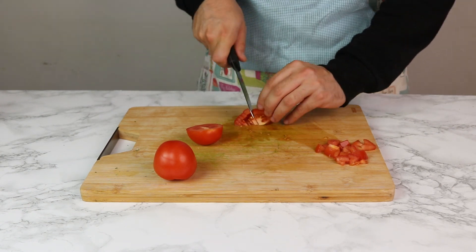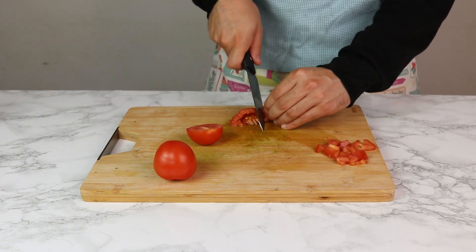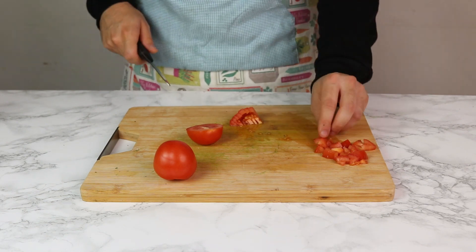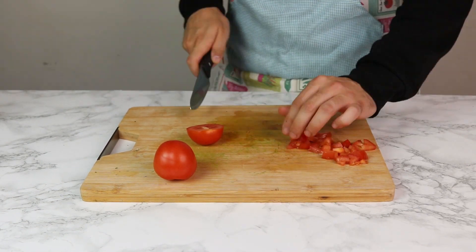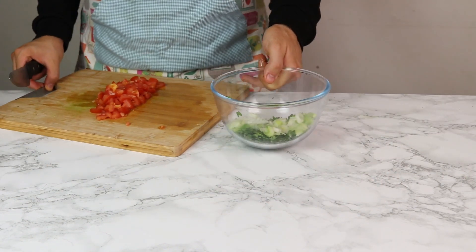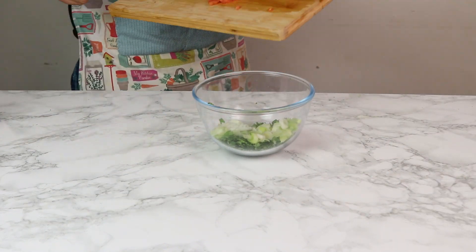Now you're gonna want to cut up your tomatoes really small — little bite sizes, little chunks like this. If you cut slices then cut those in half, should be good to go. Then add these all into the bowl, and make sure you get all that tomato juice in there just to add a bit more volume to your salad.